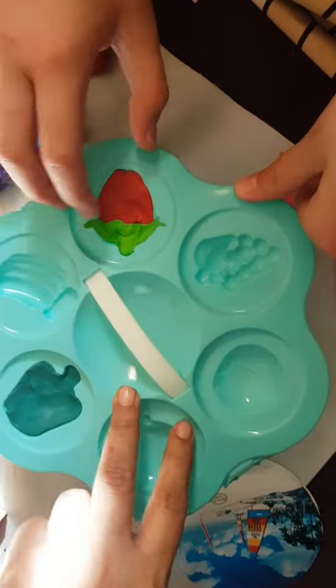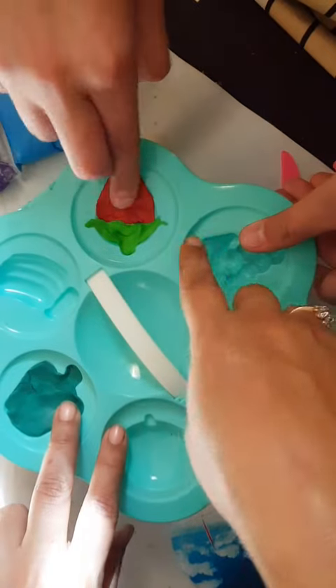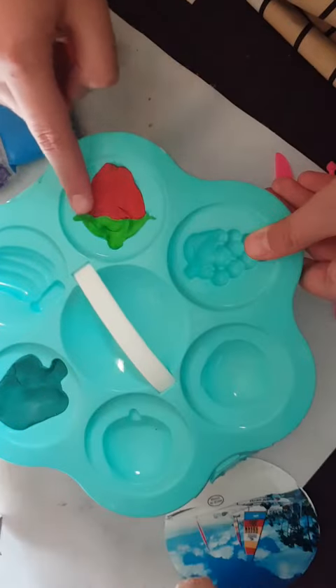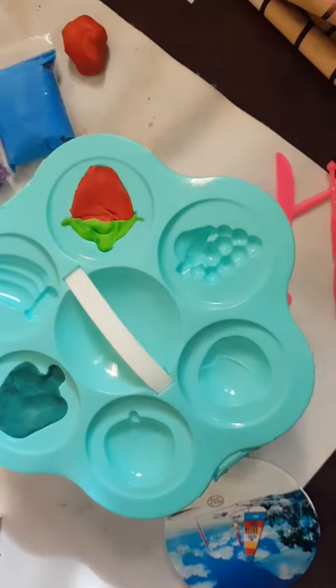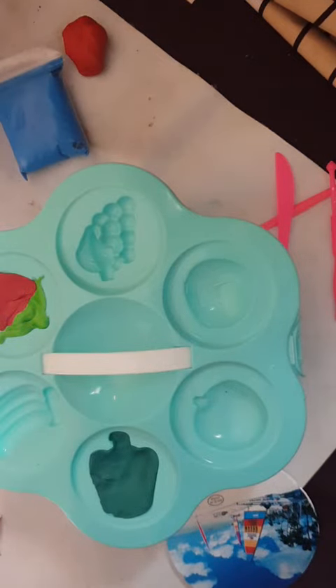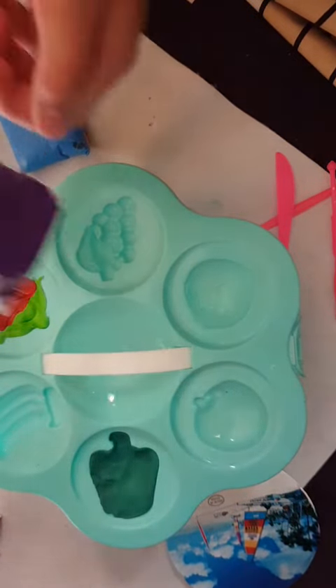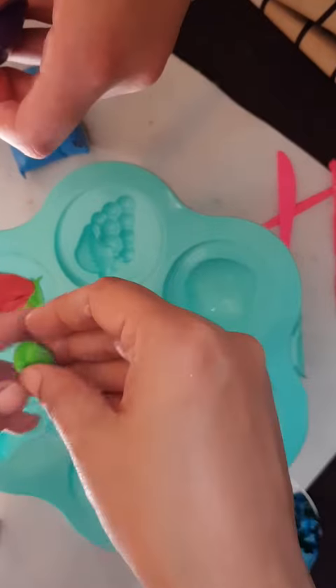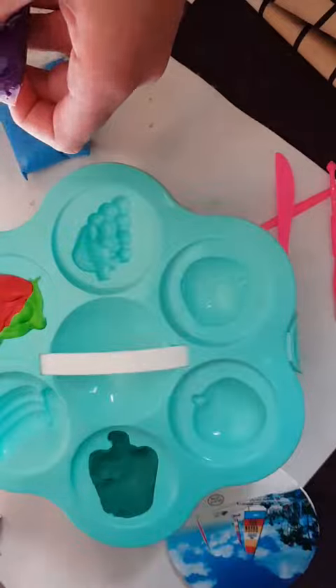Now the next one is grapes. Which color do we use? Purple. Take out some purple and a little bit of green to make it look like real grapes. First we put a little bit of water.